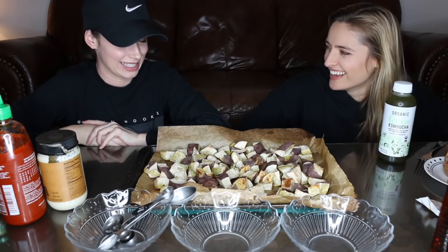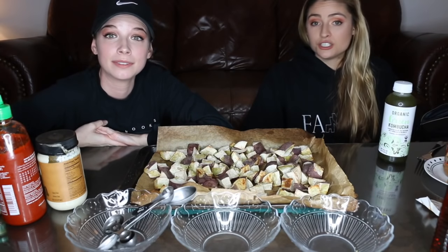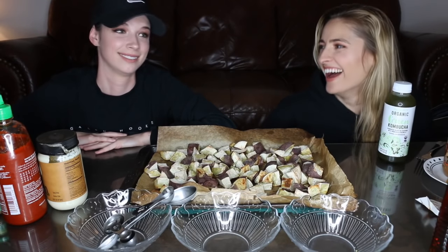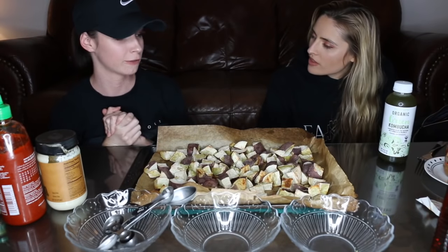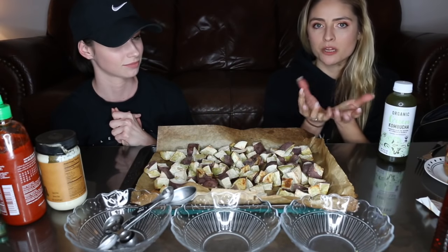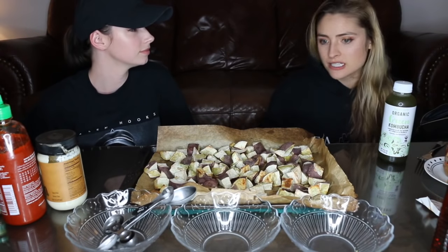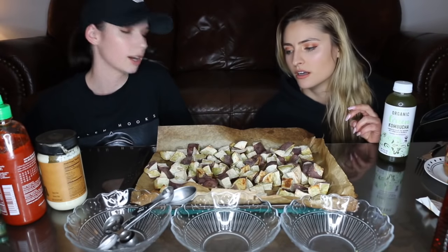I recently had these for the first time the other day and I had about a meltdown — she had a mind-blowing experience. I immediately texted Chantal and said, have you tried these? If any of you are afraid of trying new things, I highly recommend these Japanese sweet potatoes. They look kind of purple-y on the outside and yellow-y on the inside. At Trader's they call them oriental sweet potatoes; at Whole Foods they said Japanese.